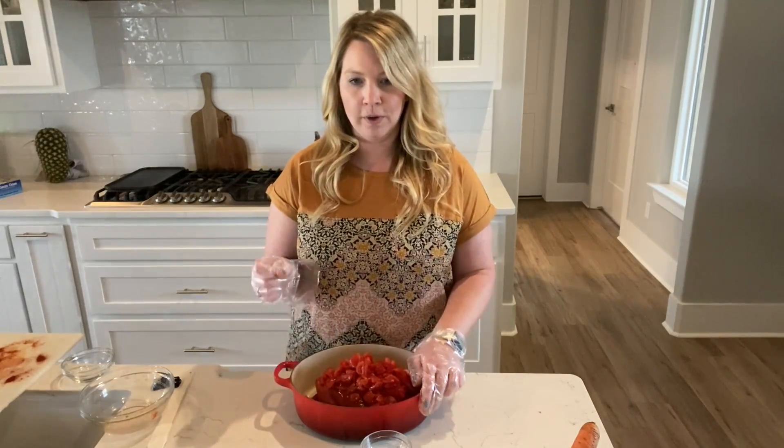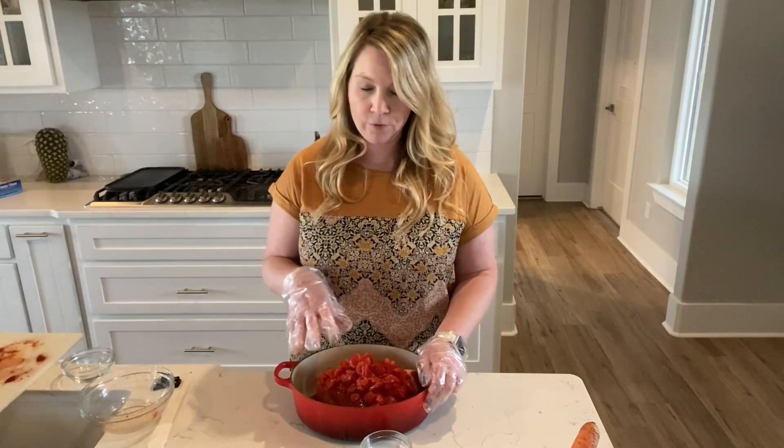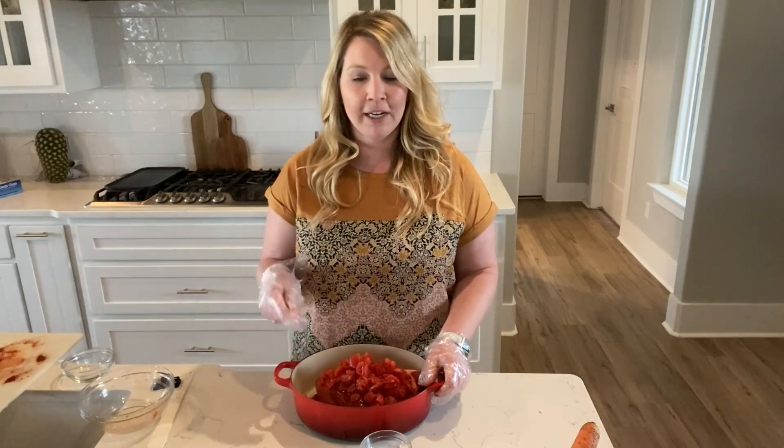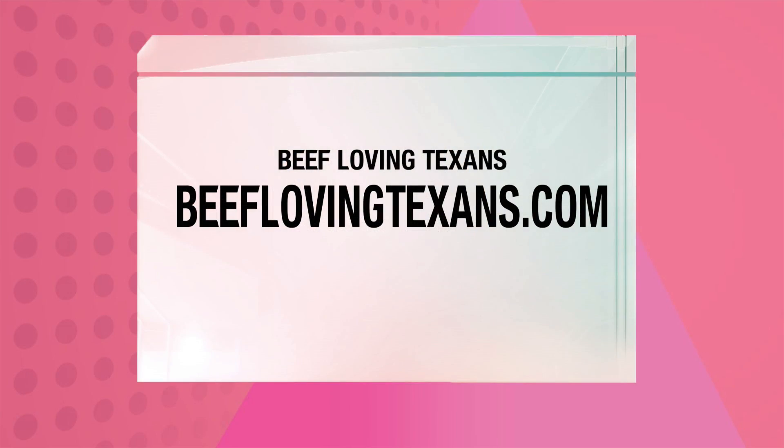To finish cooking, you are going to simmer this for about two to three hours, or until it's fork tender. Then you're going to remove the roast and strain all of the extra fat from the remaining sauce. Bring it to a boil, and reserve that sauce to pour over the completed pot roast. You can get the full recipe and see a picture of the finished dish.